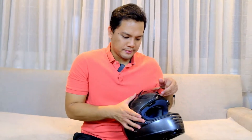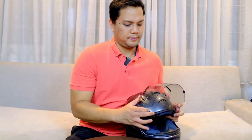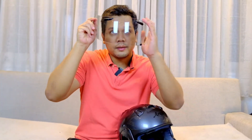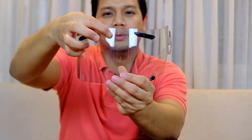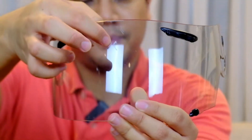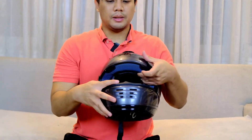Kita cek visor dan side pot. Visornya masih oke lah, 80% — cuma ada baret di tengah sini aja, 2 biji atas bawah. Nose guard originalnya masih ada.